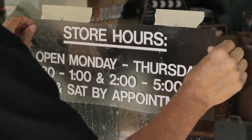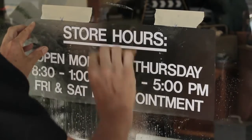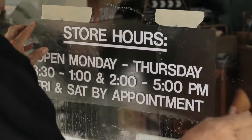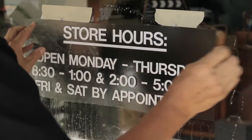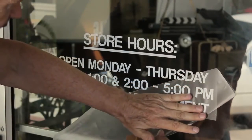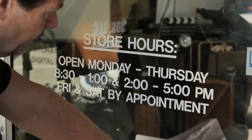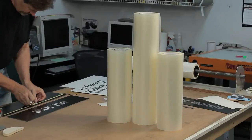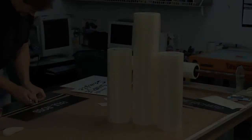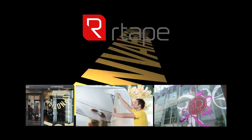In performing a wet application, we first sprayed the substrate with application fluid. Using a firm nylon squeegee and good pressure, we squeegee the graphic, forcing the application fluid out from under the vinyl. After allowing the adhesive to set up for a few minutes, we removed the AT65. The only test that will really mean anything to you is the one that you perform in your shop. Give AT65 a try — to order a sample, call your distributor or R-Tape today.